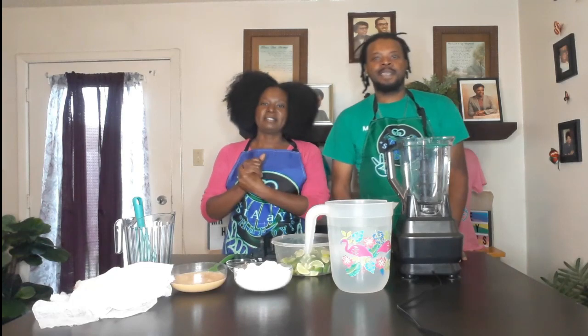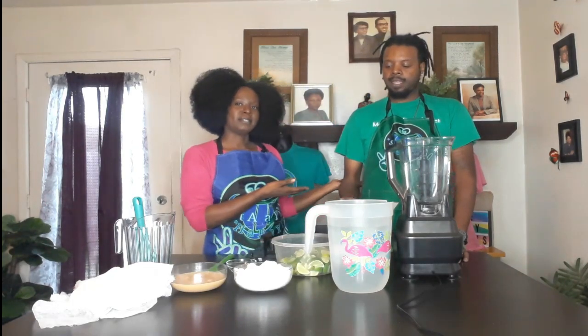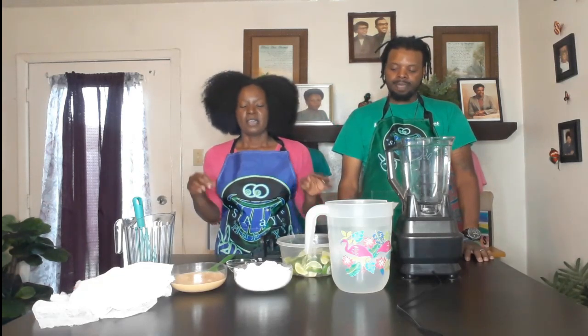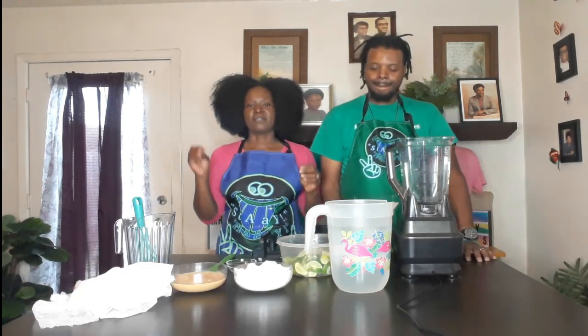Hey, happy people! How are you guys today? Today we are going to be making a special drink. Happy is here today, gracing us with his presence. So we're going to be making a Brazilian limeade. It's getting to be summertime here, getting really hot — up in the 90s already — so we want a new drink for the summer.